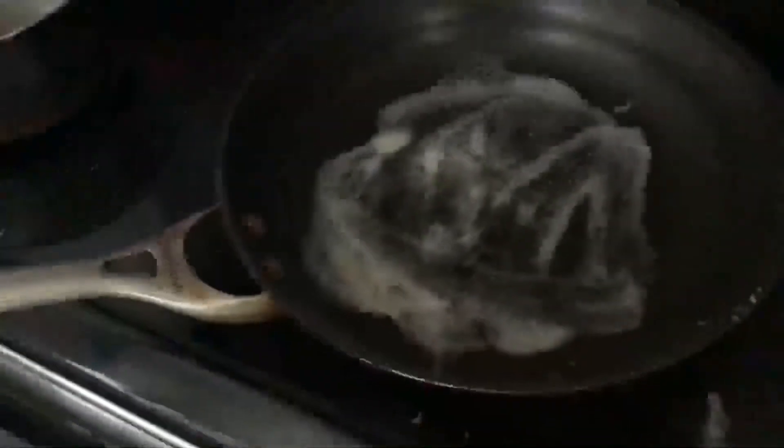Next we're gonna keep the stovetop at seven and melt this butter in a nice, very large pan. Once the butter is all melted, put the ramen in — it's gonna start sizzling. That has never happened before in the roughly seventy times I've made this dish. Just kind of evenly spread the ramen throughout.